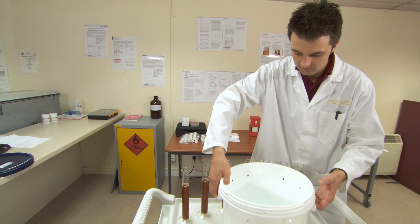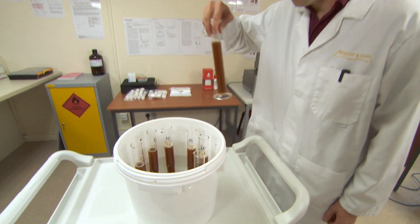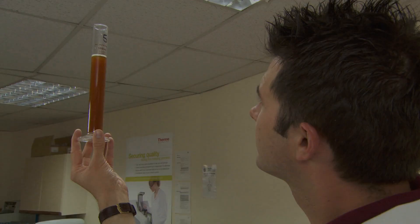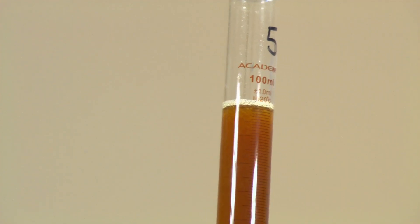Immerse the solution in a bucket of cold water for about 20 minutes to cool. Allow the samples to settle for between 2 and 4 hours. Check the appearance of the cold break, recording the wort clarity and the cold break volume.